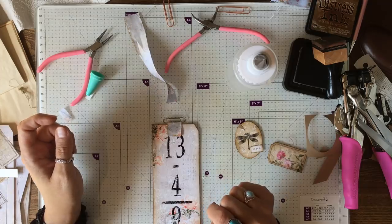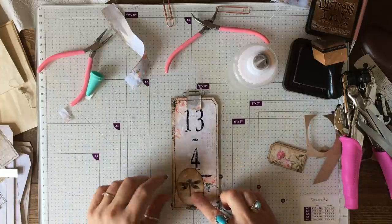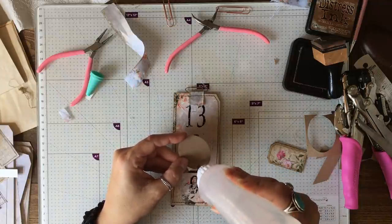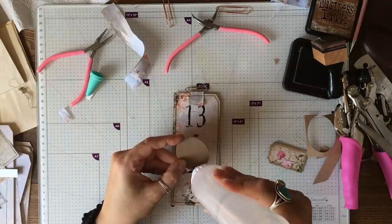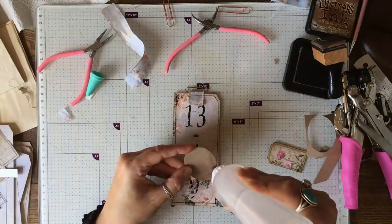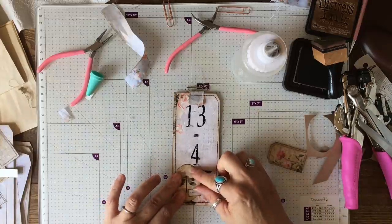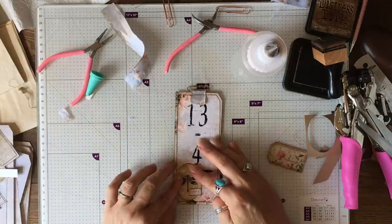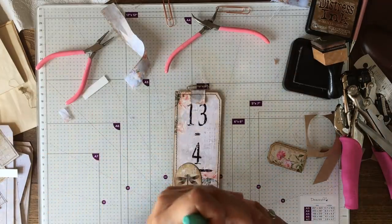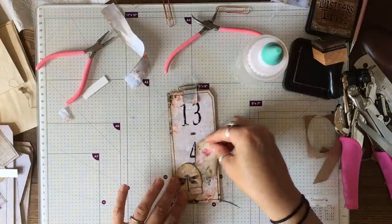Now I'm going to sew around here and I'll be back. All right, that's done. I'm going to put a little pocket down the bottom so I'm just going to run a little bit of glue along here, up the side — I'm going to go over that very badly done piece of stitching. I went a bit awry there, so I'm going to put that there, and this is my little tag that can pop in my little pocket.